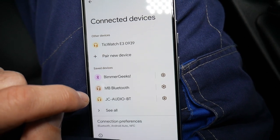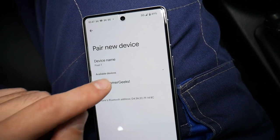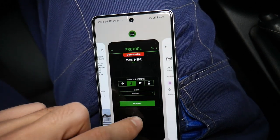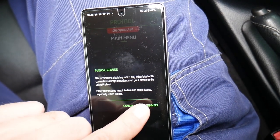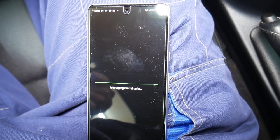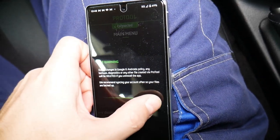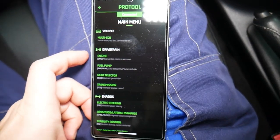The password for ours was 1234. It's a safe device. You can see the available devices right here. Now what I need to do at that point is go back to the app and click Connect. You can see it says we recommend disabling Wi-Fi and any other Bluetooth connections so it doesn't interfere. We're going to go ahead and connect it now — it's finishing up. Things may start dinging in the car. Confirm. Now you have all the different computers available.